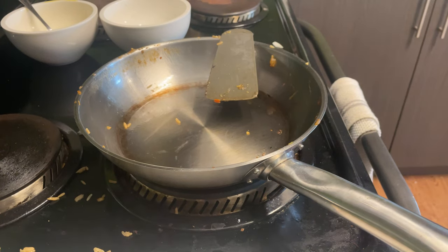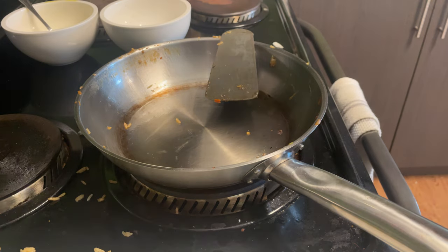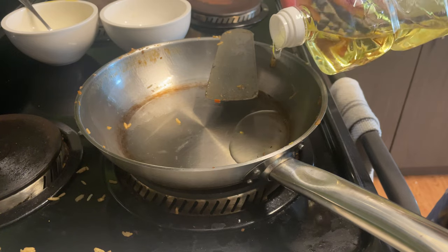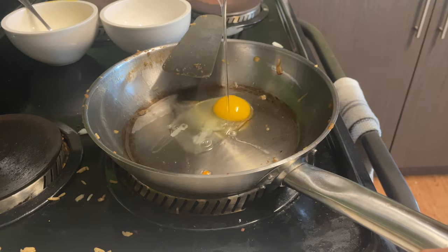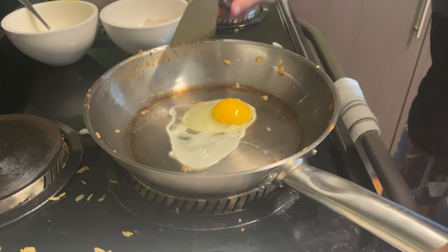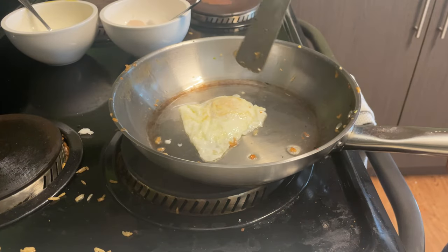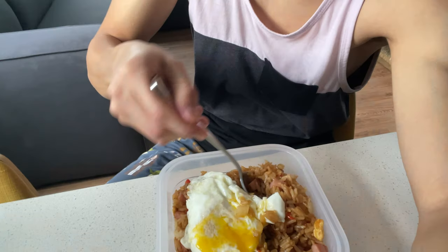The last thing we're going to do is fry up the egg and add it to the top, Chinese style — let's add some more oil back into the pan. Final product: taste is king, let's try it. Not my best, not my worst — I'd give it like a five out of ten.